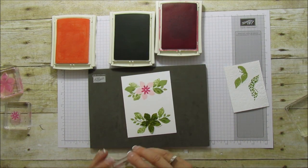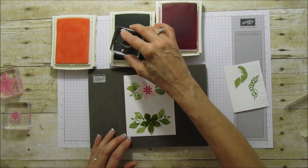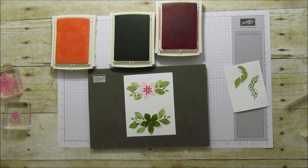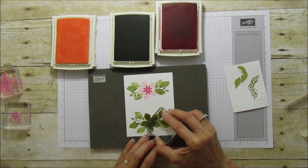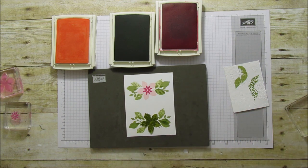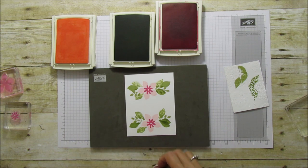These are going to be solid. I'll do one here and then one more. Let's put it closer to here. Okay, so that is it for our stamping.